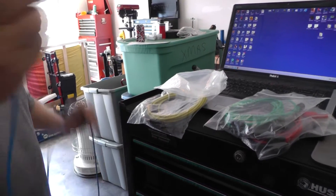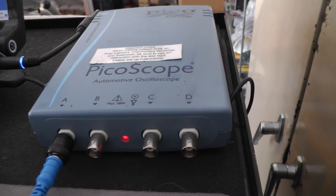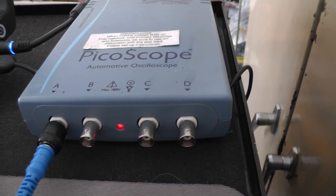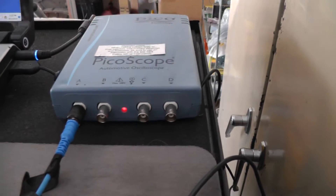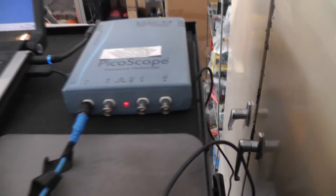There's a little BNC connector here — you put them on and then turn it to lock. It doesn't label the colors on the scope itself, but I've done it so many times I know which wires go to which traces: blue, red, green, yellow.